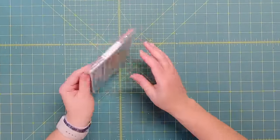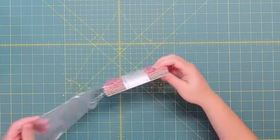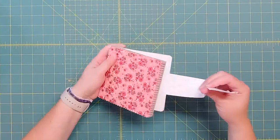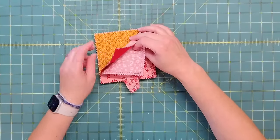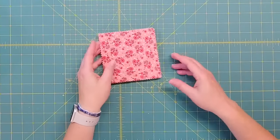First, we're going to take this charm pack and lay it out in a six by seven design that we find really appealing. So let's open it up and start working on that. Sometimes you'll have a lot of the same prints right next to each other, or a lot of the same colors together, so we'll want to kind of get a nice variety laid out.